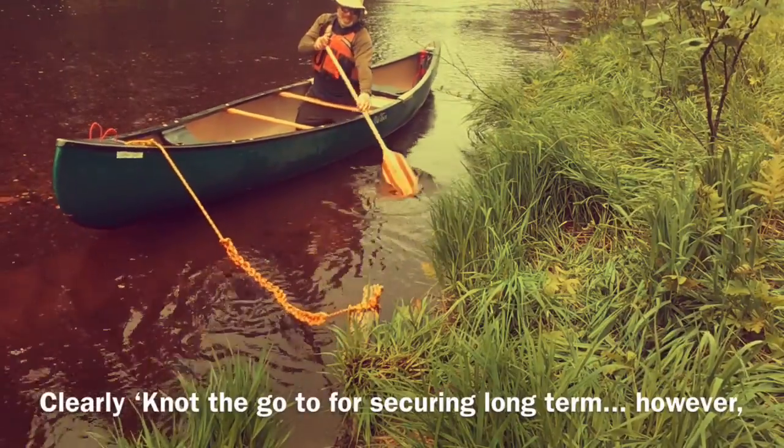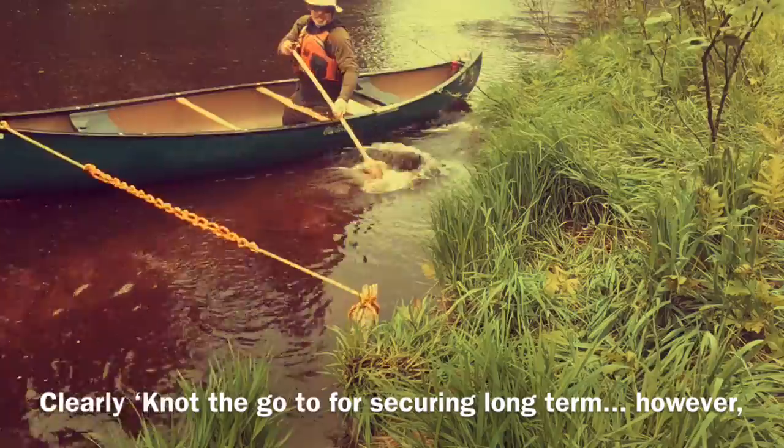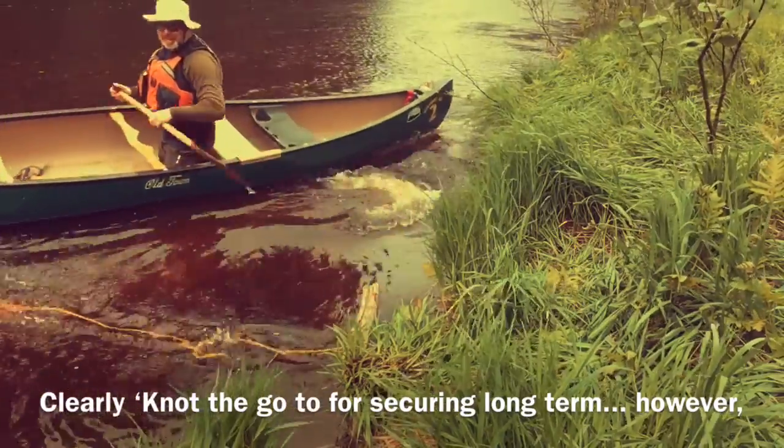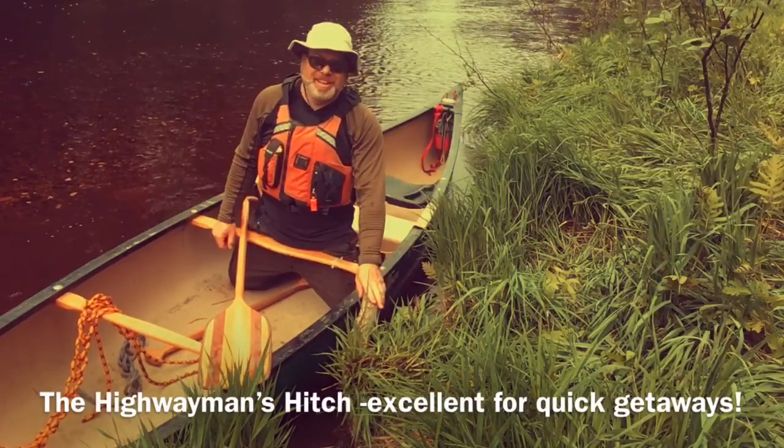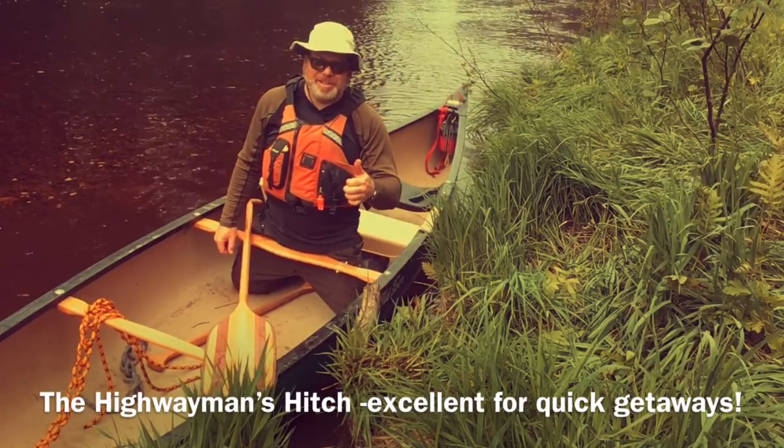Should I decide to give it a tug? I might tug it with just a stroke. Hey, look at that. Makes a great knot. Thanks for watchin'.